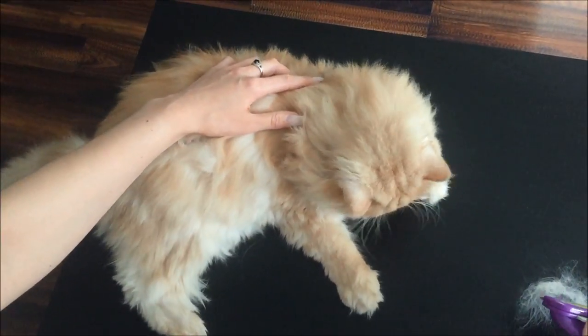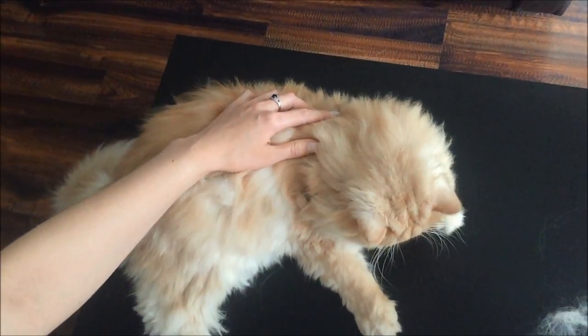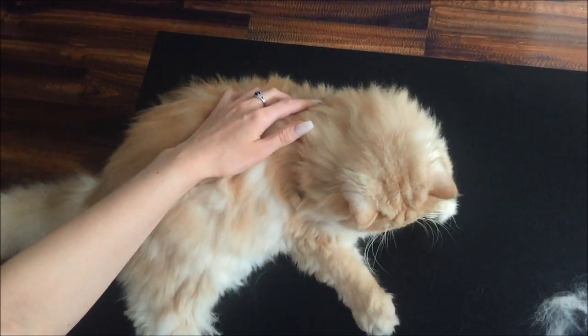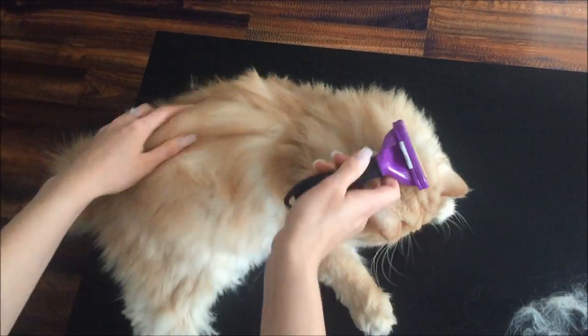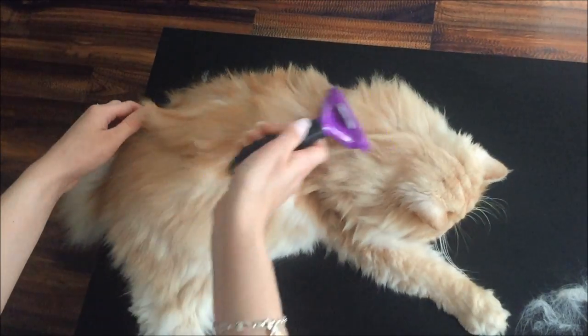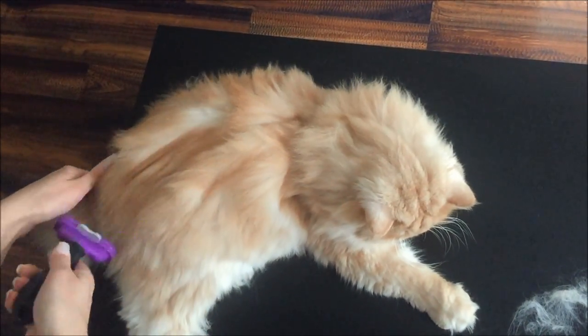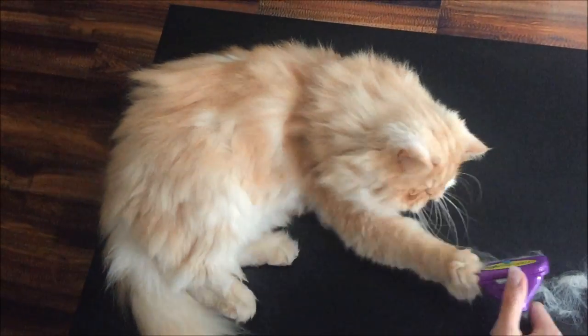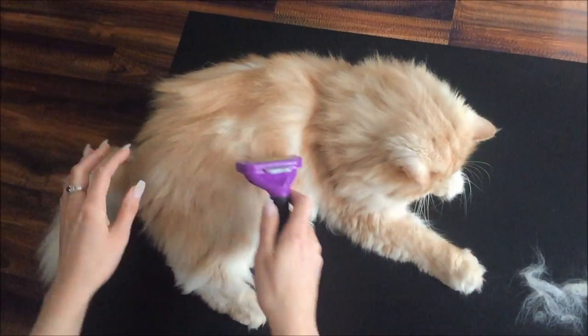If you're using it and you find your cat is scared and trying to run off, what I would recommend is just do a small part of your pet's body and then let him go away. Then just leave it — as you can see here, Milo's getting a little bit frustrated.